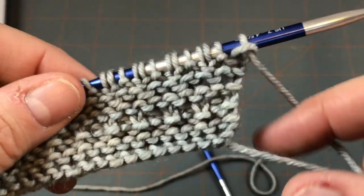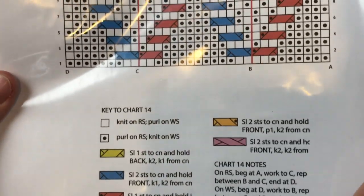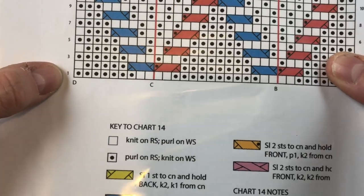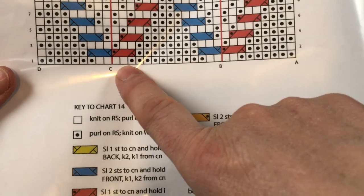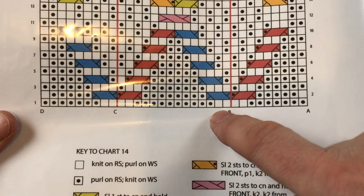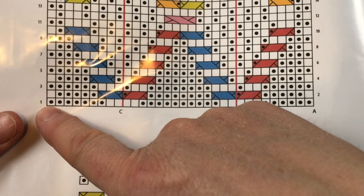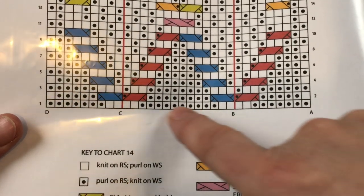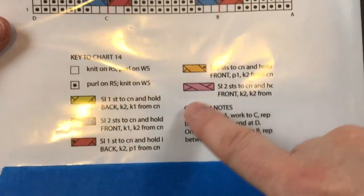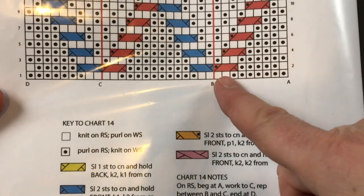Normally the cast-on tail end would indicate the right side or row one, but that's not going to be the case here. If you look at chart 14, we are going to begin on the wrong side — the wrong side will be row one. On the right side of the chart, begin at A and knit across to C, go back to B, and repeat what's in between the red lines however many times indicated, then finish off. On row one, the dots will be knit, not purls — it's reversed on the wrong side. Just make sure you review the chart notes carefully.